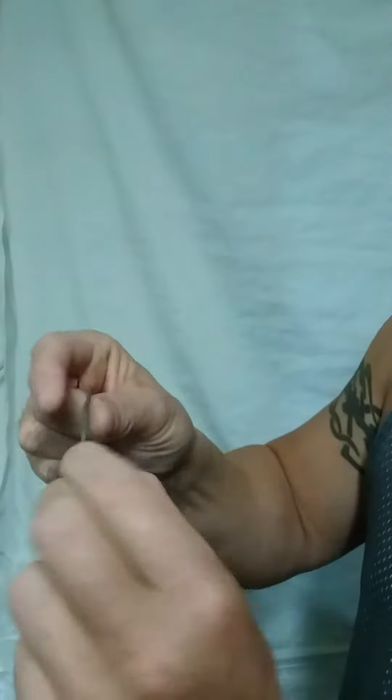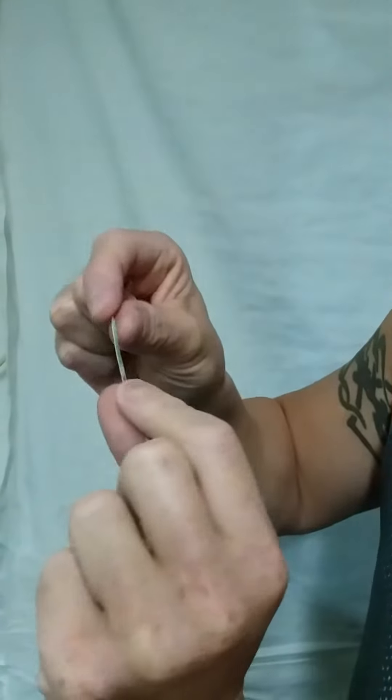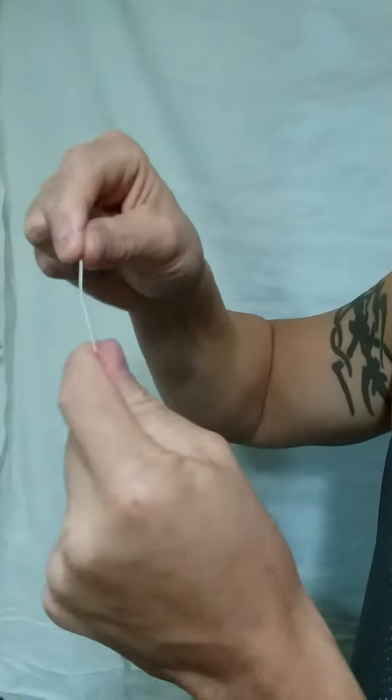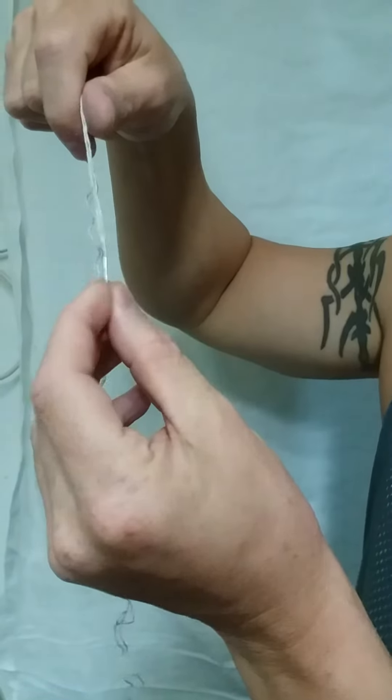I personally made this one. I straightened the staple out, ground the tip down, and then ran the razor blade over it for three hours straight until the hole went through it.